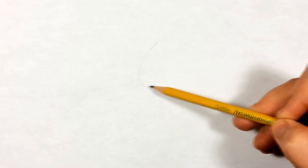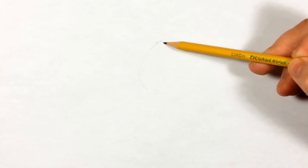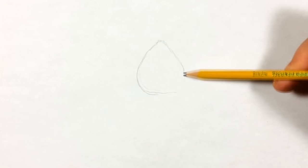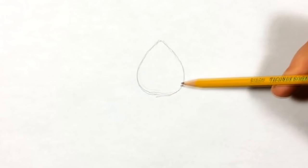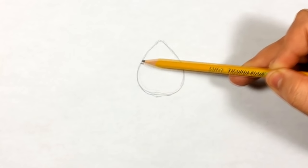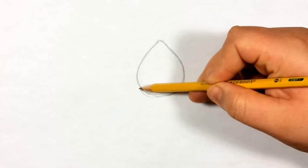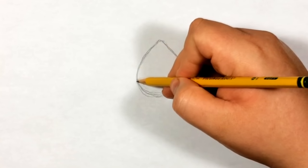Alright, so first we're gonna start by doing this first shape right here in the middle - this like onion shape. It doesn't have to be perfect guys, as long as it looks alright. Just try to get as close as you can to the way I have it, because we're gonna base everything off this shape. The better you make it, the easier it'll be to follow the tutorial.